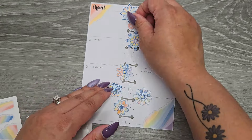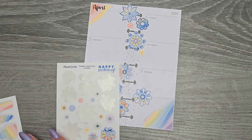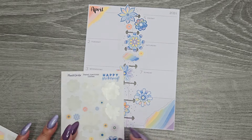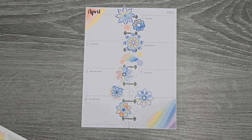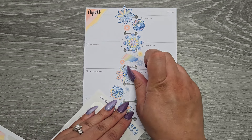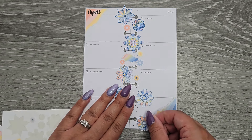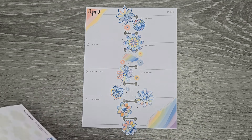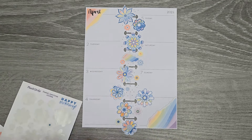I have these teeny tiny ones too, so I'm going to put some of those in there. I might even take some of these scrap pieces and have that be like my binder for the center and then kind of layer in some of the blooms. I just want all the flower stickers. I'm going to save the rest for once I have some functional stuff down.